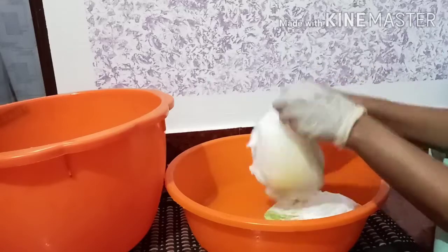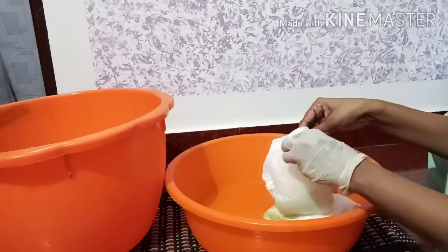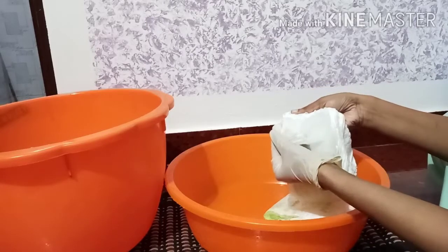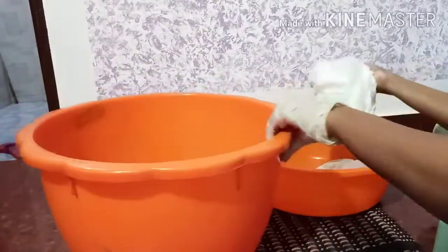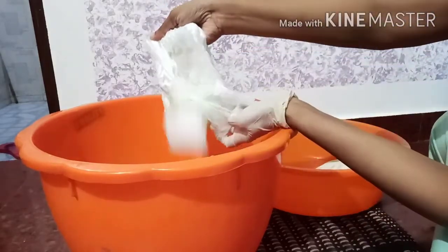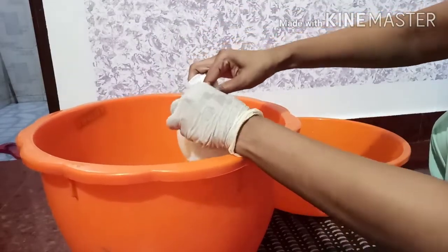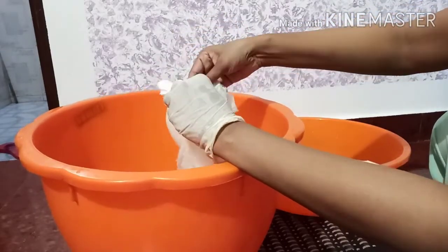I am using 2 diapers as well. I am using a drawing of wipes and I am using a towel. I am using it as a towel and it is cotton. I will use a cup.